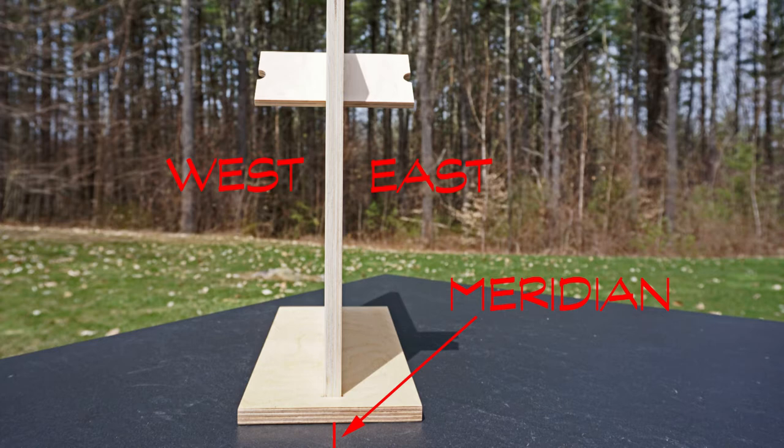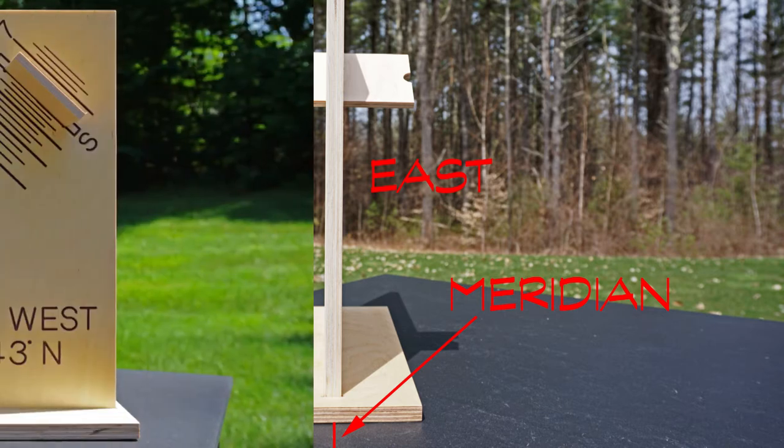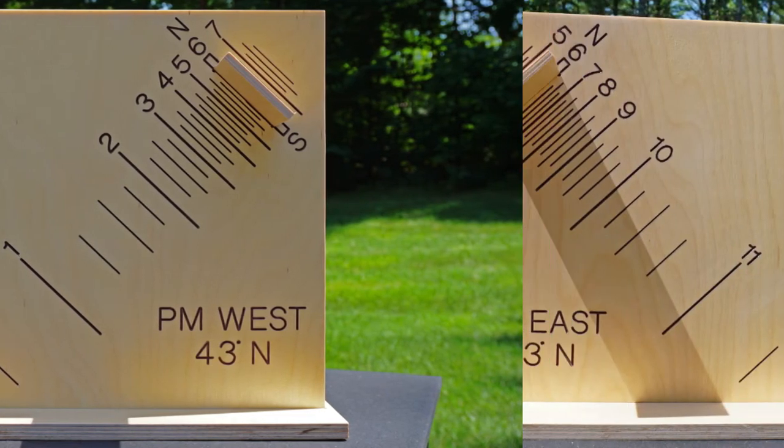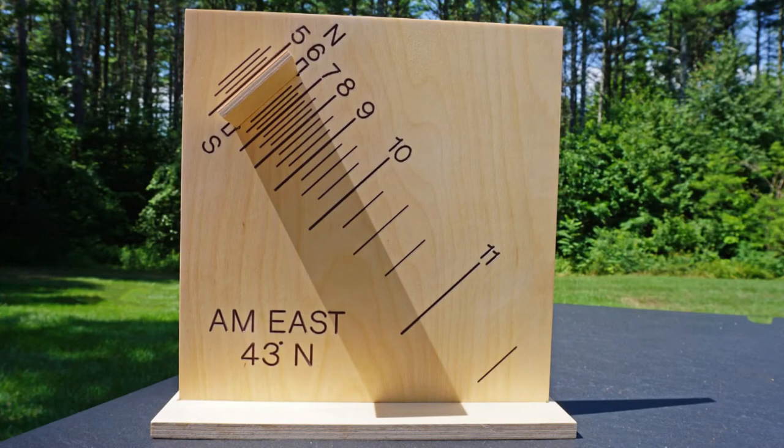At solar noon, only this edge will be in sunshine. Either side of noon, one of the paired dials will be in shadow, as we see on this west or afternoon dial face. Correspondingly, the other side — the direct east or morning dial in this example — would be exposed to the sun.